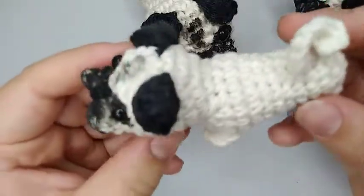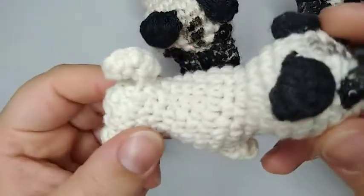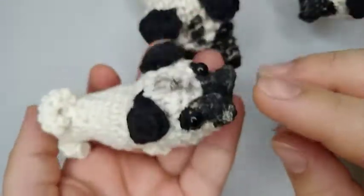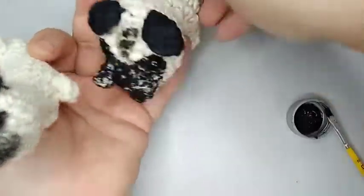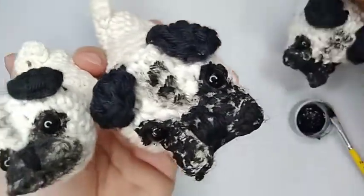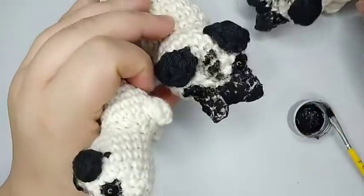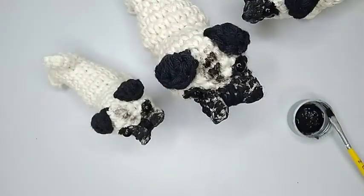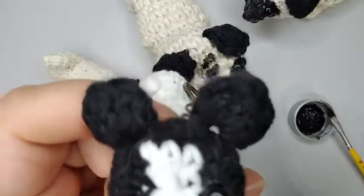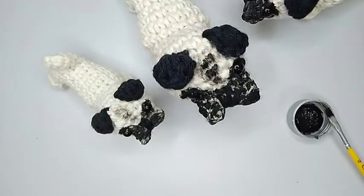Wait for the paint to dry and there you go — you have your bug amigurumi dog! I like it better with thinner yarn and a 3 millimeter hook because it gets really tiny, but if you want to do a bigger one like this one you can do that too. Stay tuned on the channel for more of my patterns — all the other dogs I'm gonna make, like the French Bulldog, I'm gonna share all of them with you. Thank you for watching, don't forget to subscribe and hit the like button. See you next time, bye bye!